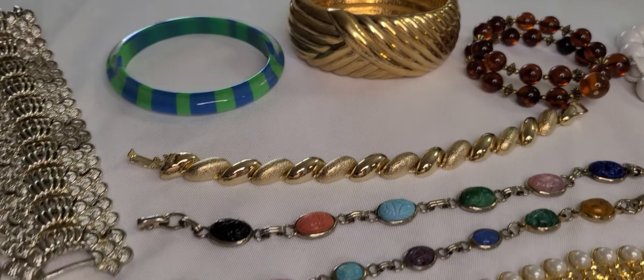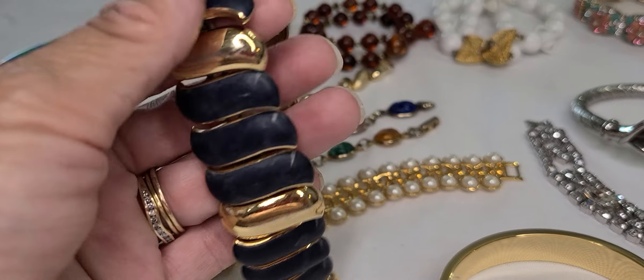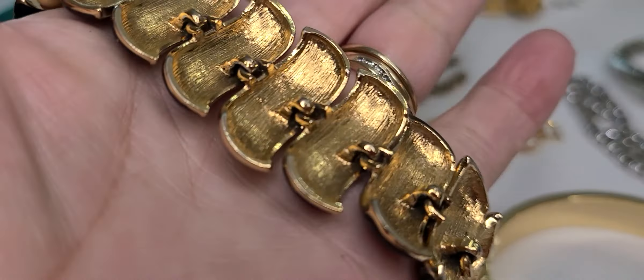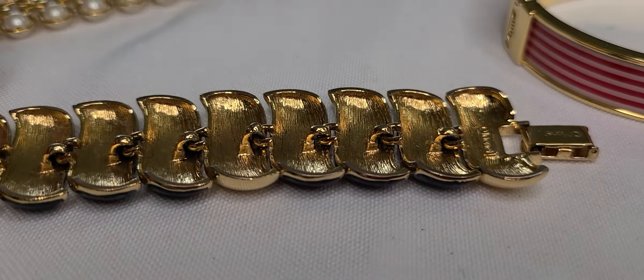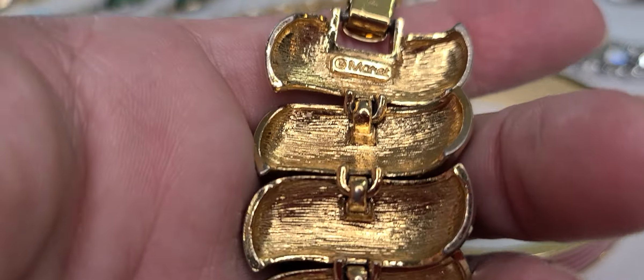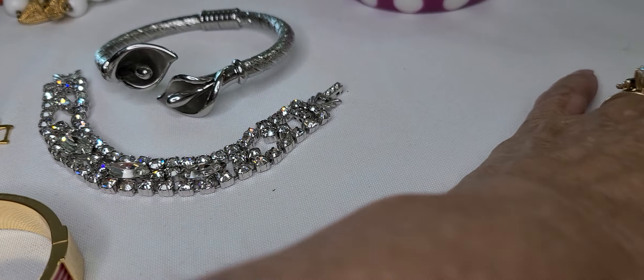This is just a few. I have this blue and gold tone — it's a hollow back with a fold over clasp, and this is a Monet. For it to be hollow, it's got a little weight to it.